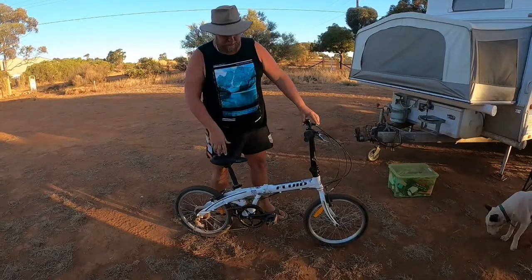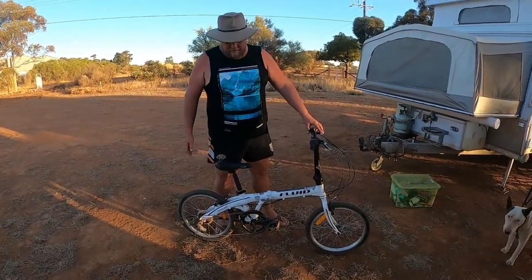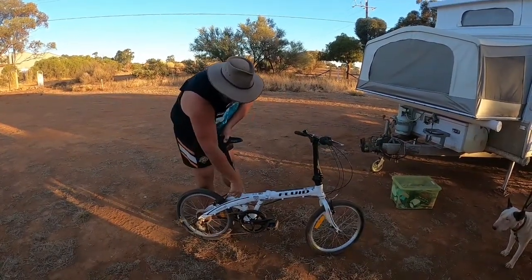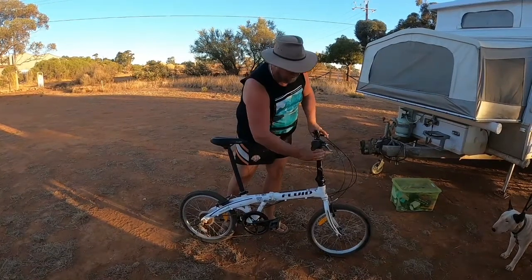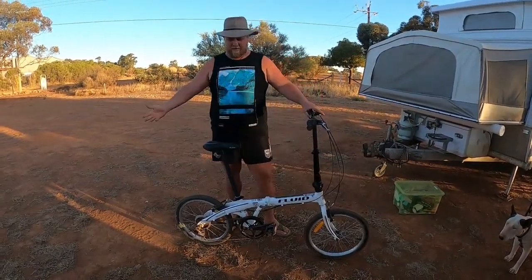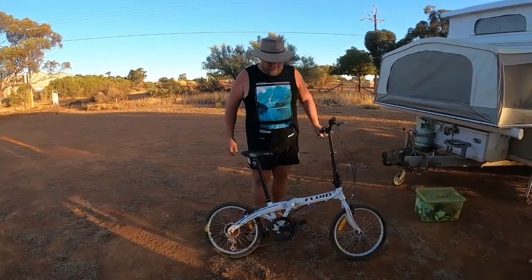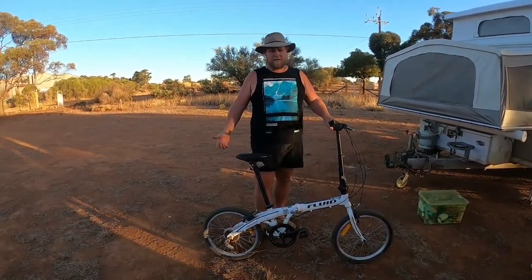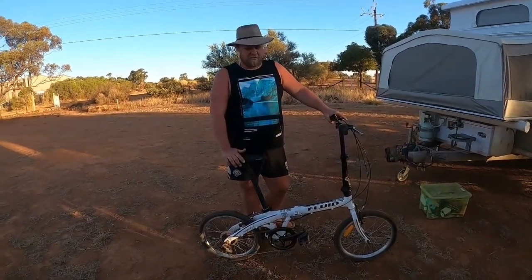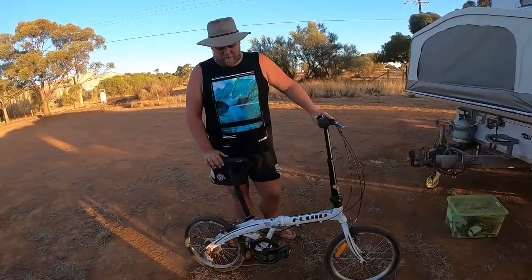As for size, this is pretty well as small as it goes. Isabelle is 10 and she rides it, she loves it. And then for myself, it's as simple as lift everything up and it becomes ready for me to ride. For the price of them, and instead of having bike racks out in the weather which just ruins the bikes, I think they're the best investment you can do if you want to carry one.